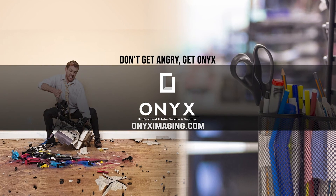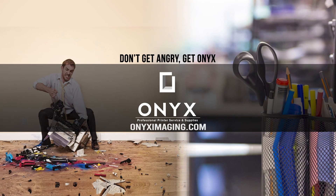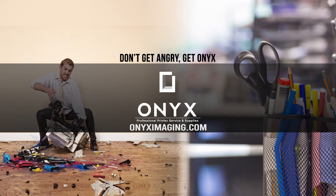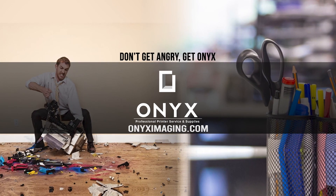If you're interested in how you can receive free labor on all of your service calls, as well as how to qualify for free printer upgrades, contact us today. We are here for all of your printer and office supply needs.